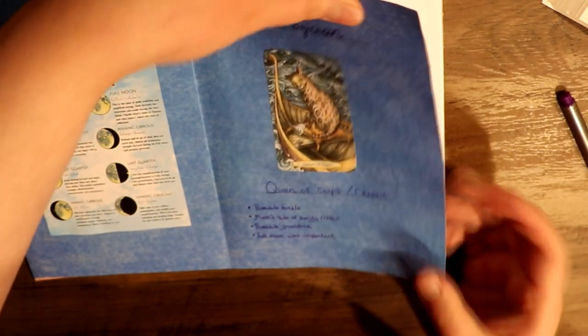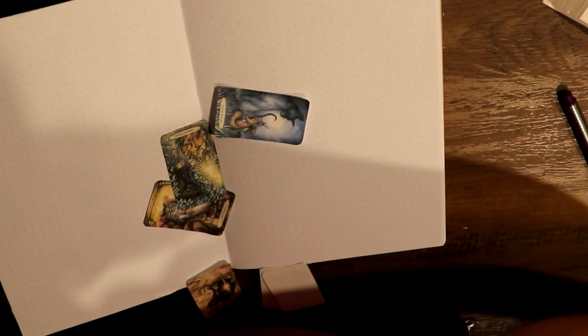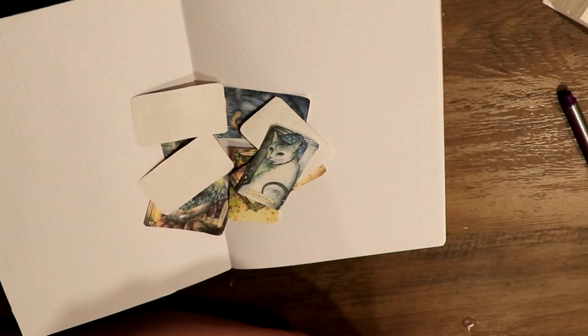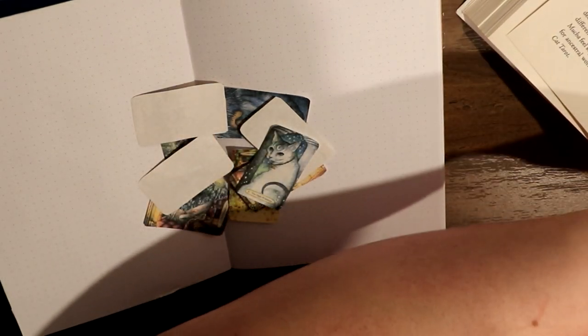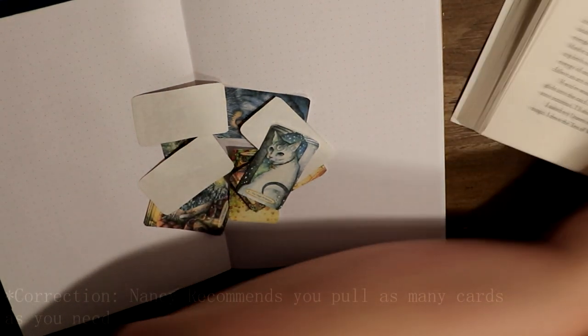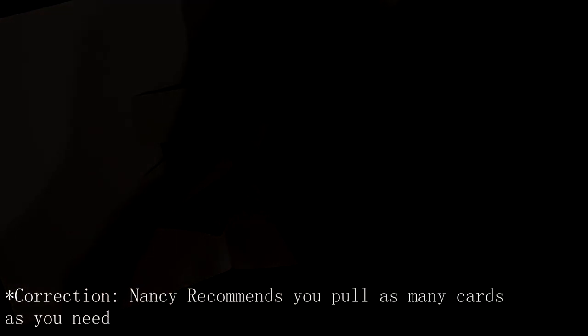Next I was going to start putting down my actual pulls — my spreads. It's a three-card spread that she recommends you do. I'm talking about Nancy Hendrickson, by the way — the writer of the ancestral grimoire.